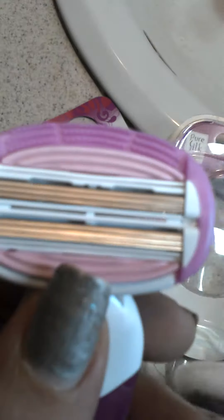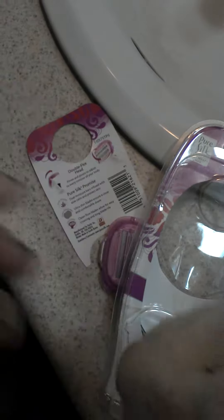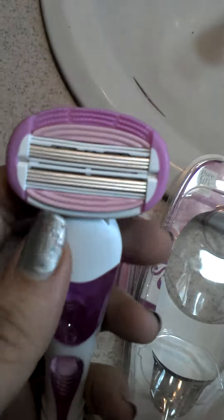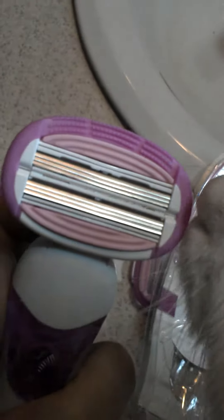Let's talk about these blades. You know, we ladies will fight for a man's razor sometimes because they work so much better than ours — but this thing is amazing.